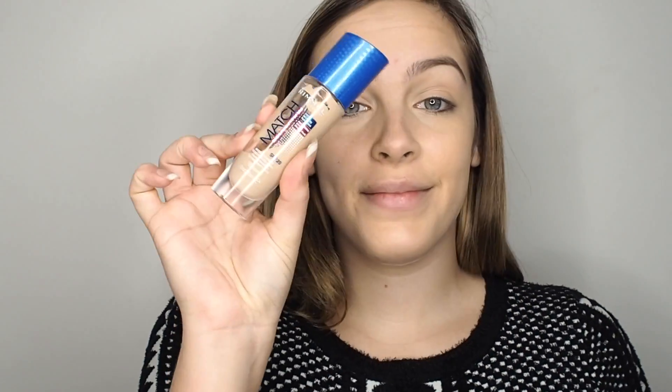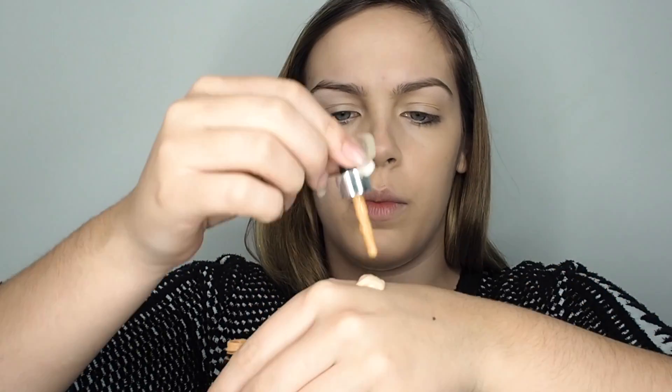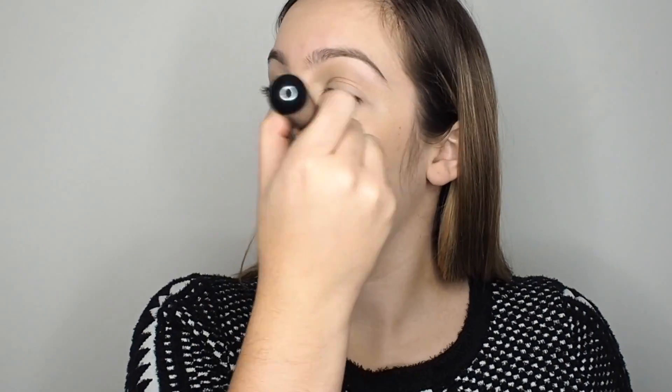With the NARS creamy concealer, blend it out with my Beauty Blender. Then using my favourite foundation at the moment, the Cover Fix drops, I'm just dropping that in and blending it together, then popping it all over my face. Make sure you blend this really well otherwise you can end up with patchy skin.